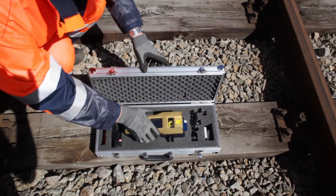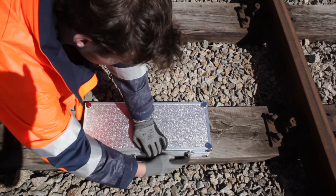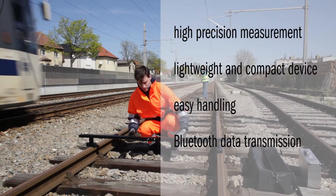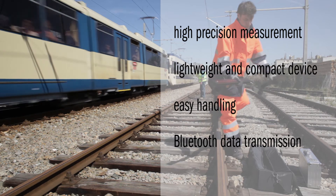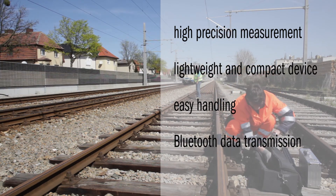Disassembly of the FM5 is rapid and the instrument can easily be transported by one person. To summarize, the advantages of the FM5 are high precision measurements, lightweight and compact device, easy operation, and Bluetooth data transmission.